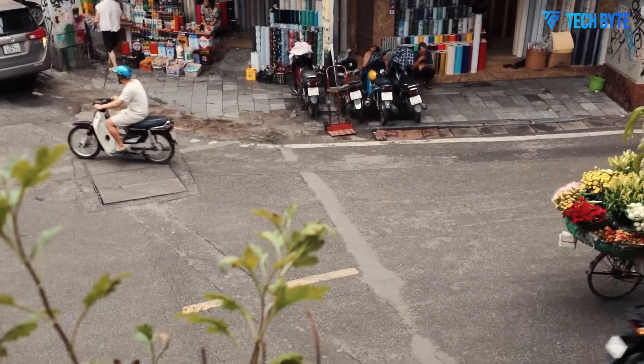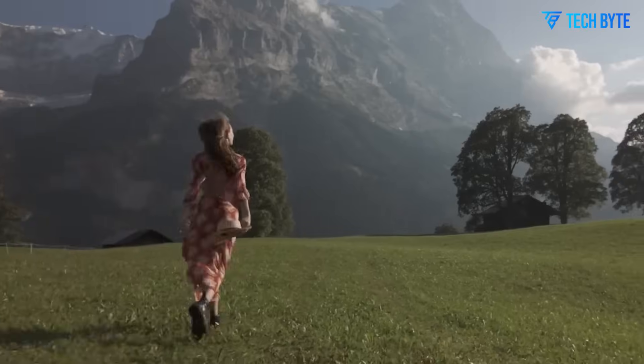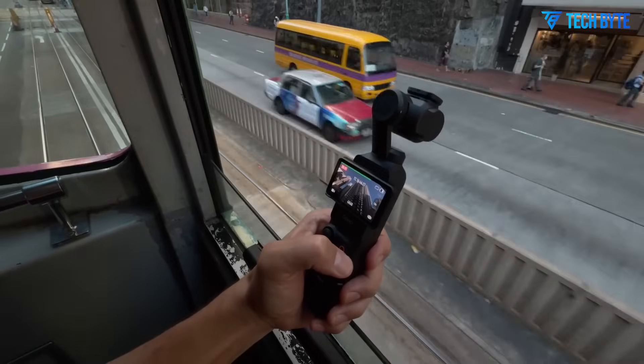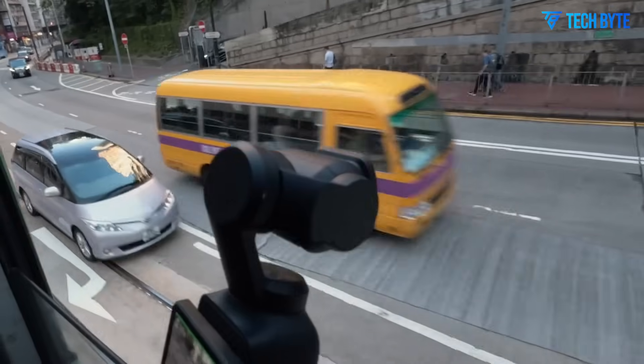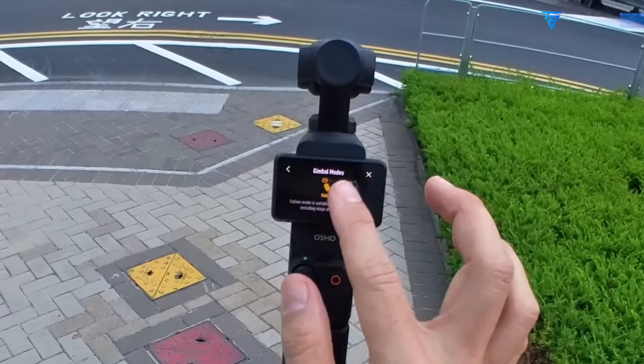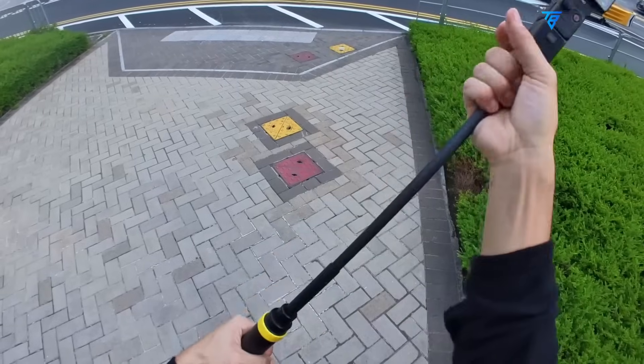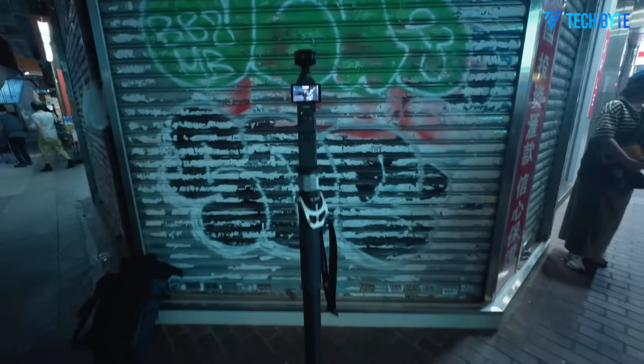The Osmo Pocket series has long held a special place among vloggers, content creators, and on-the-go filmmakers for its compact form factor, user-friendly design, and impressive video capabilities. With each new release, DJI has typically made incremental improvements, refining features without fundamentally overhauling the camera.